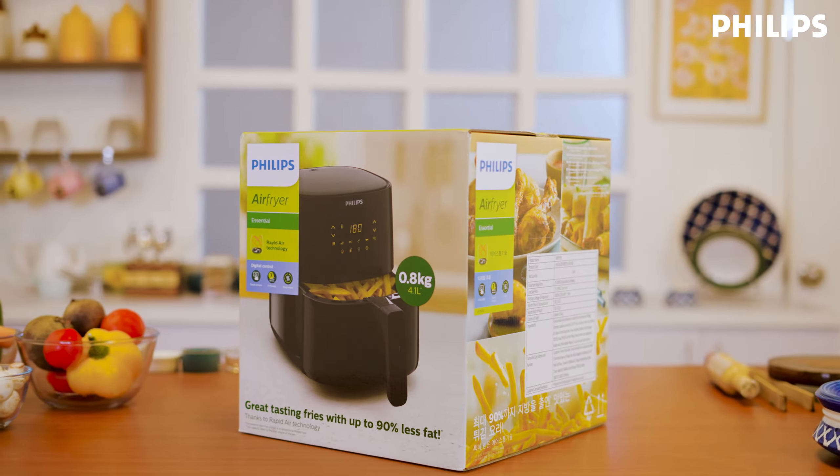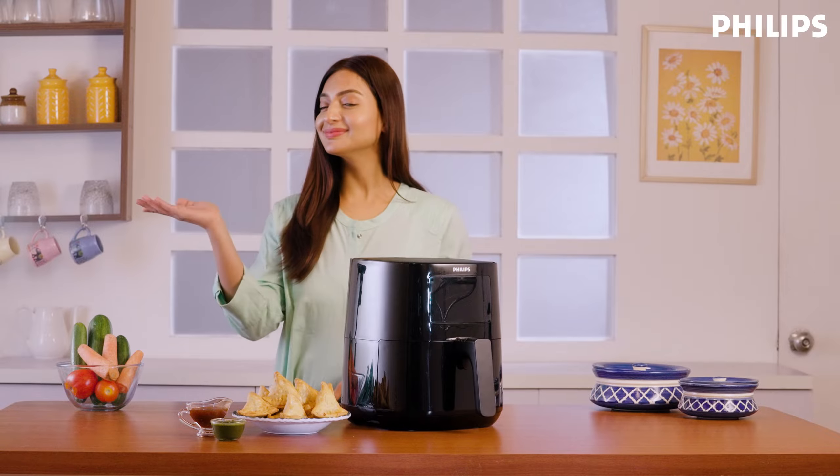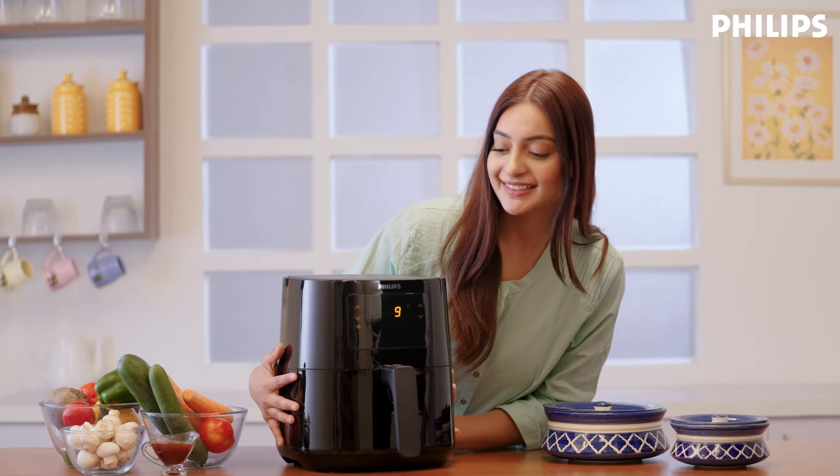Hi, I want to congratulate you on the purchase of your Philips Air Fryer and welcome you to the Philips family. Just consider me your personal Philips guide. I will help you get set up and ready to go.